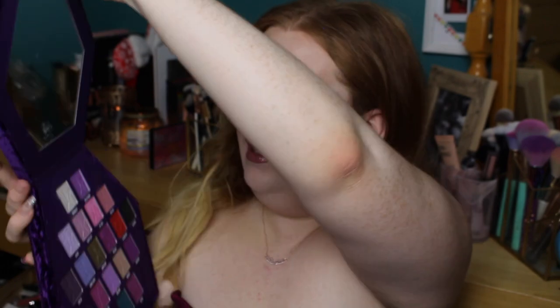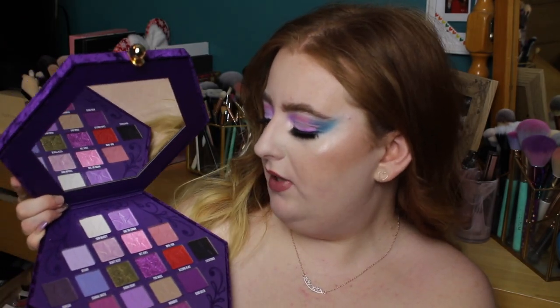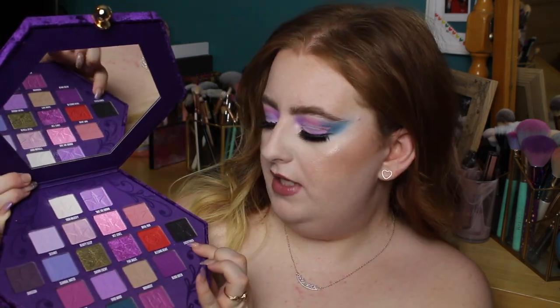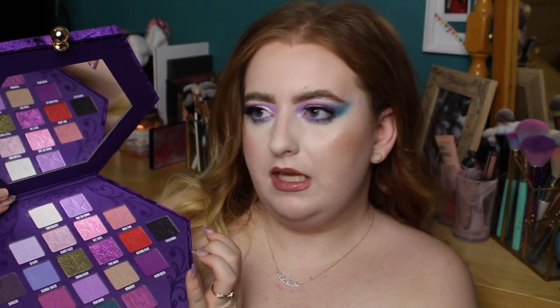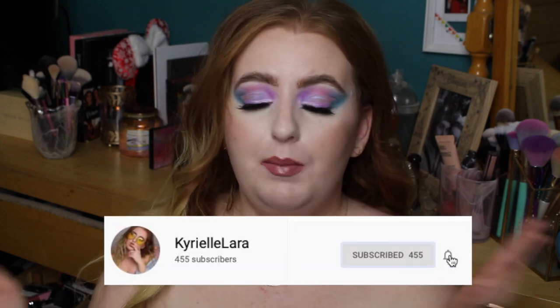When you open it up, it's crazy. We have an array of mattes and shimmers, plus a few different formulas. There's a brand new formula, and also one he didn't touch on much in his release video — it's like a matte with shimmer, similar to the formula we saw in the Tati Booty palette. I'm excited to show you how these perform. I'm going to show how I created this look today using as many shades and formulas as possible. Now we're jumping into the swatches.